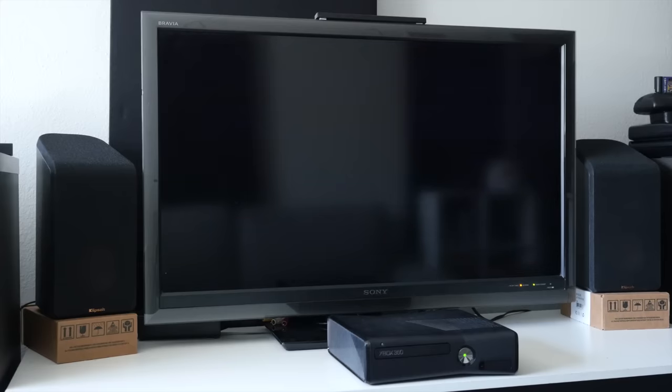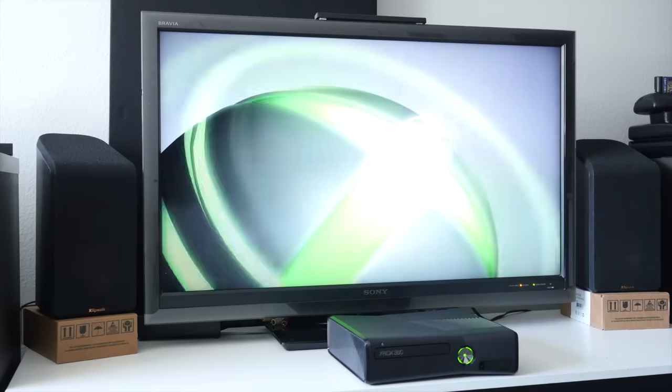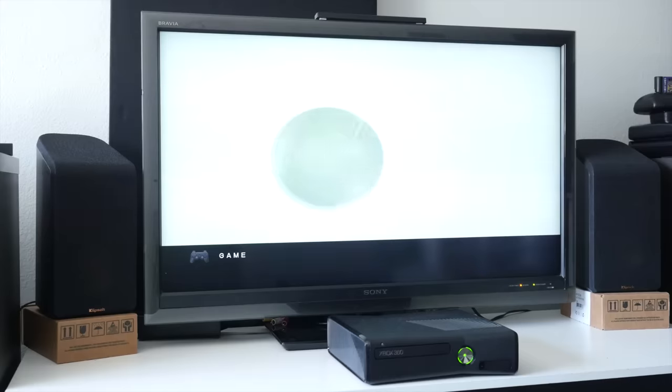I'm upgrading mine because, while it's fine and does work as is, the boot times can get a little long. Mine varies a lot — usually it boots within the first three tries, but sometimes I'll be sitting there for minutes before it actually starts up. Plus, I just want to try out the new thing and see what it's like.